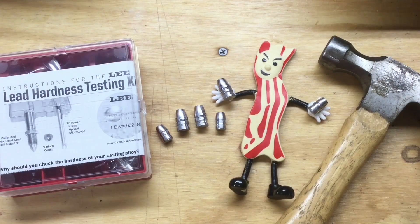Different people have different preferences. The hardness can matter for performance in the gun — if your hardness is not correct, it can lead to leading in the barrel. It needs to be balanced with the chamber pressure. Hardness also matters for the terminal performance, as in when it's hitting a target, such as a hunting application.